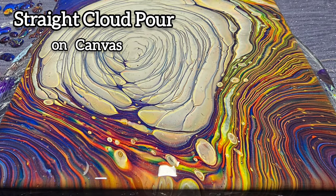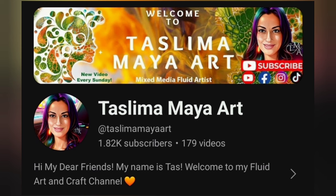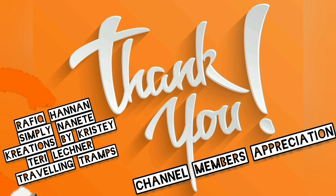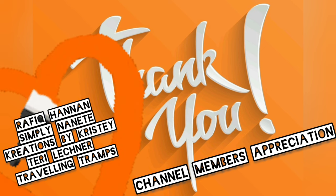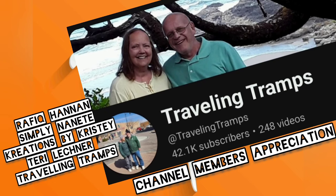Today I'll be doing my first ever straight cloud pour that was actually successful. But before we get started, I'd like to give a big shout out to all my amazing channel members — thank you so much for your support. And a special shout out for Dave and Cathy from the Travelling Tramps. Please go check out their channel if you haven't already.